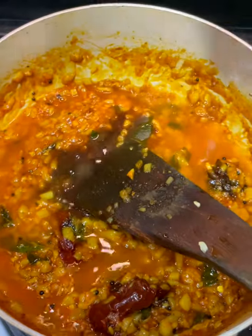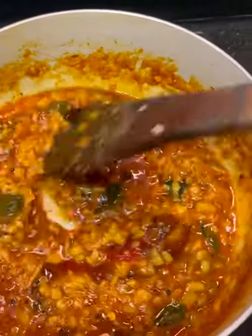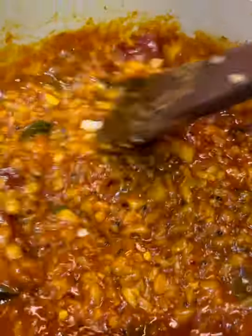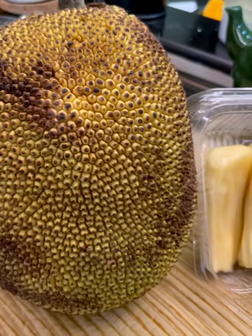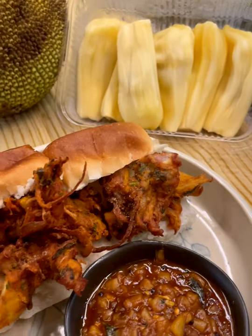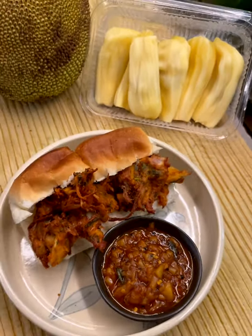Add your tamarind at this stage as well — it's added to taste so the sourness balances out the sweetness of the jackfruit. Remember the chutney will thicken up once it cools down, so turn it off at a slightly loose consistency. Your chutney is pretty much ready. And now here you have it — the kathal pakoda pav sandwich with a ripe jackfruit chutney. Enjoy!